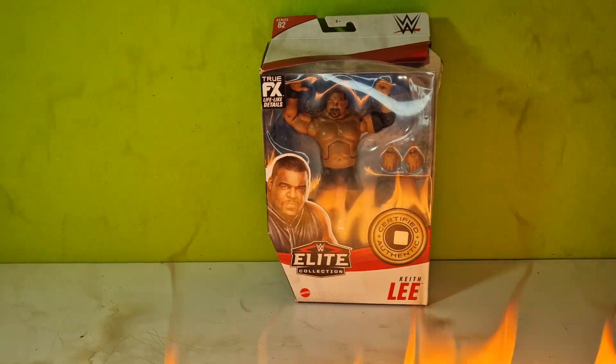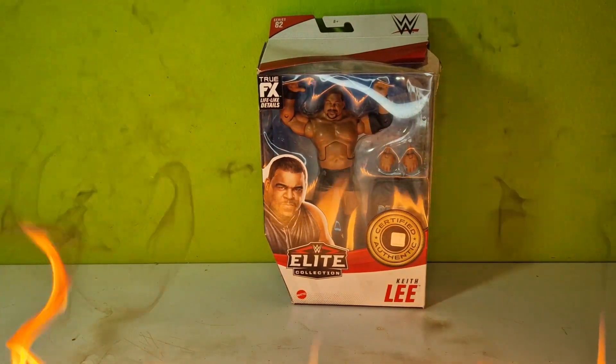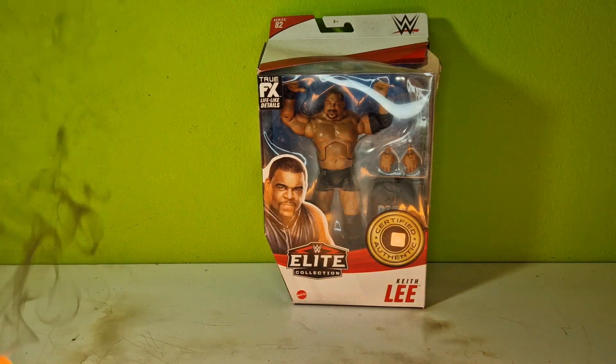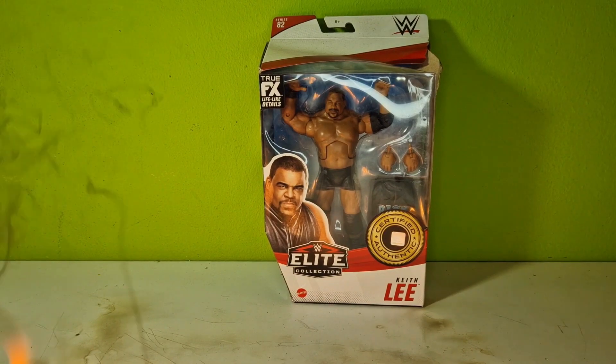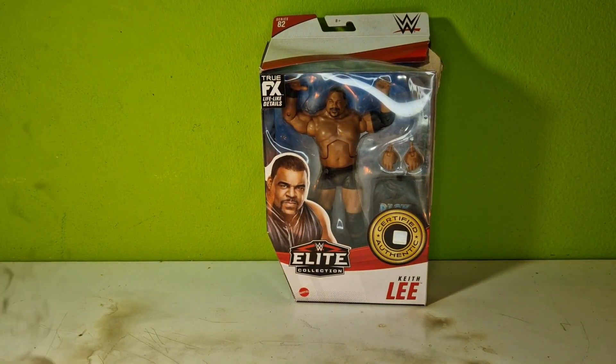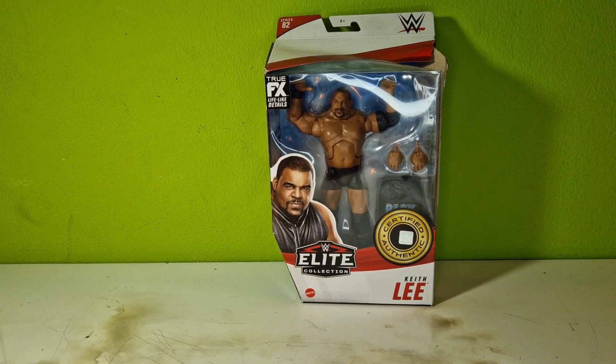What's up guys, it's me, Action Figure Freak once again. For this week I got the Keith Lee Elite Series 82 and I was pretty hyped when it came out. After over two years I finally have it — like the most wrestling figure videos you will see in the next month or so.